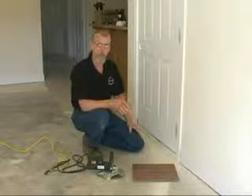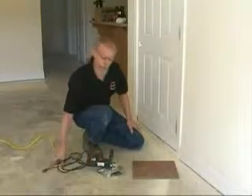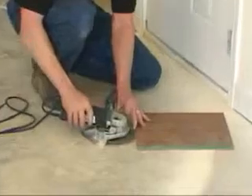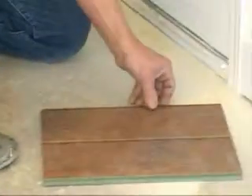To use a power saw to undercut the door jamb, the first thing you want to do is make sure it's unplugged to make your adjustments. I've got a piece of laminate here. I've got the saw set to where it's just a sixteenth or so above the height of the laminate, so that I won't have any pressure on my laminate on the floor.